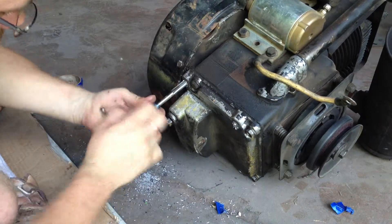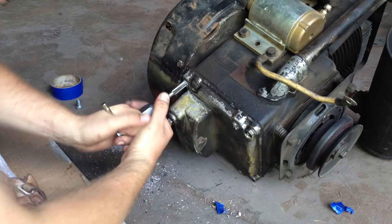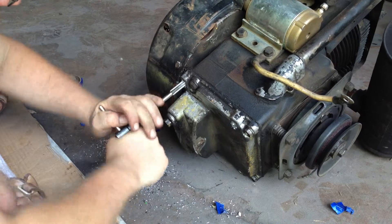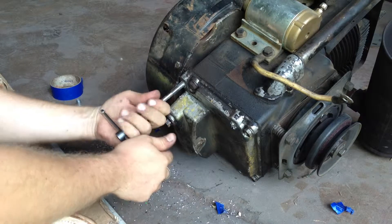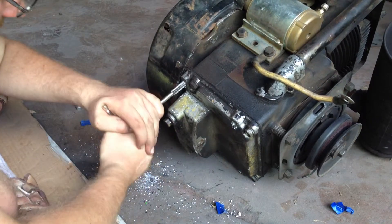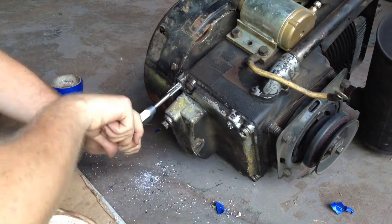I'm pretty sure this is a common problem with these, because when you don't maintain them and the engine starts jumping around — the engine mounts on this one were shot — if you don't take care of that, then you have problems like that blower shield there, and then the problems just keep going down the line.